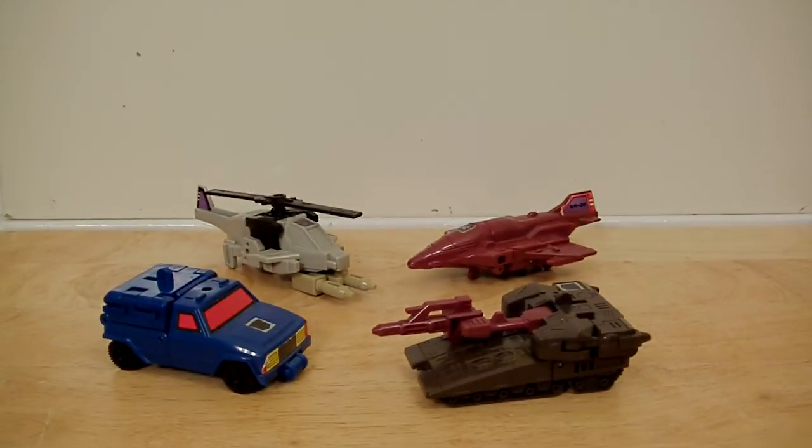Anyway, further ado — we have here Transformers Duocons. The Duocons are real cool, very super simple toy, kind of fun. I never owned these as a kid; it took me a while to find all the parts, and believe it or not what you're seeing is 100% complete. The Duocons were made by Shockwave — I guess they were a field experiment, and unfortunately the modules have two different psycho-like brains going on, so it creates a kind of psychosis.